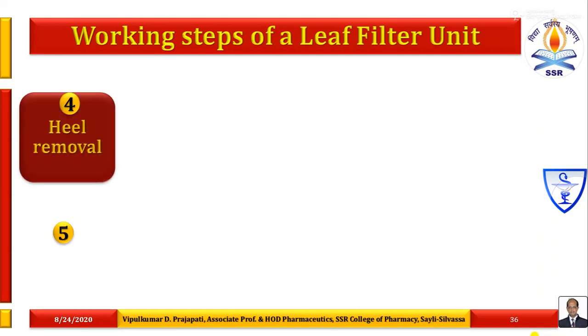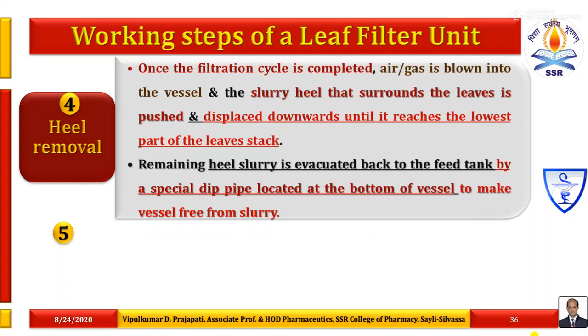After some time the filtration is stopped. Once the filtration cycle is completed, air or gas is blown into the vessel and the heel removal process is carried out. The slurry heel that surrounds the leaves is pushed and displaced downwards until it reaches the lowest part of the leaf stack. The remaining heel slurry is evacuated back to the feed tank by a special deep pipe located at the bottom of the vessel, making the vessel free from heel slurry.